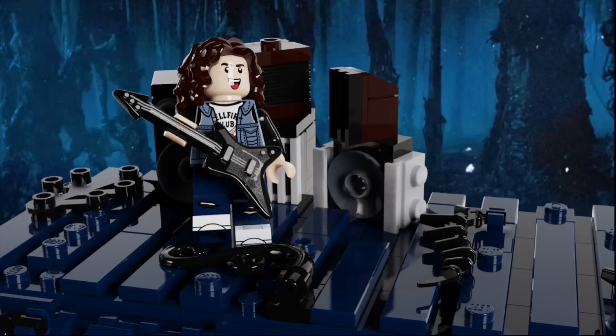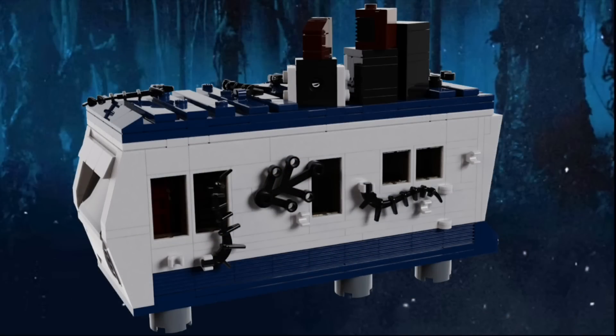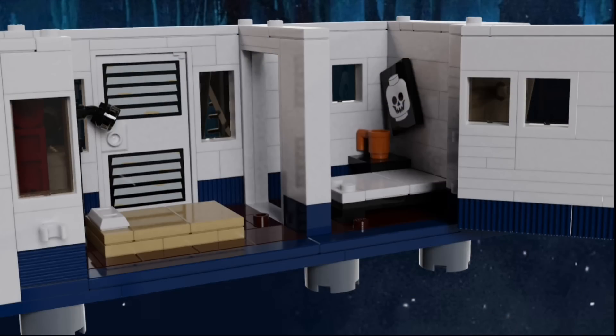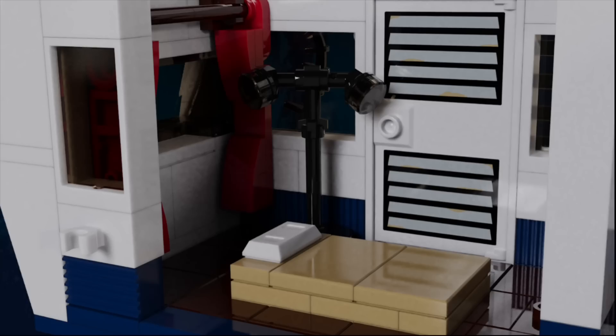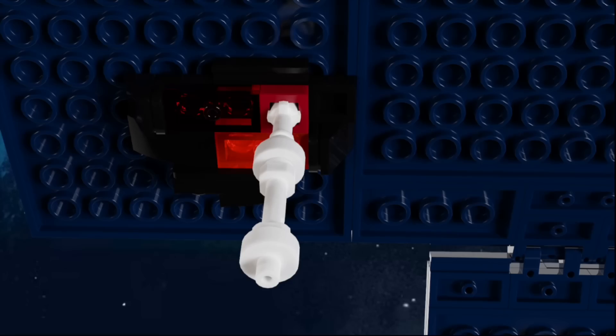On the roof are the speakers that Eddie uses to distract the demo bats and take them away from the Creel house as he plays Master of Puppets on his guitar. On the porch is a couch, as well as a ladder to get up to the roof. On the other side are some windows and vines, and this wall can actually hinge open so you can take a look at the interior. The inside has two rooms — the first has a mattress on the ground that they land on when they go through the roof portal, some lamps, and some curtains. The other room is Eddie's bedroom, and it has a skull poster on the wall, a small bedside table with a mug on it, and a bed without the mattress on it. When you remove the roof, you can actually see the portal on the ceiling with the white rope coming out of it.